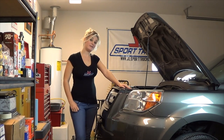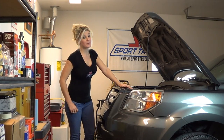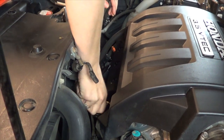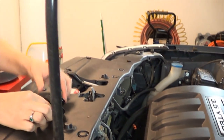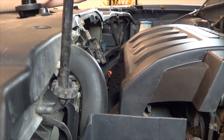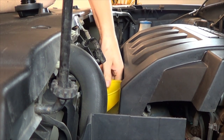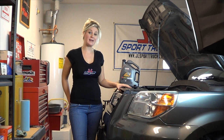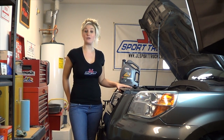Once you've changed your oil filter and your oil drain plug is tightened, it's time to put the oil in your engine. Remove the oil filler cap, use a funnel to add the new oil. Now it's time to add four quarts of oil and then you can put your oil cap back on.